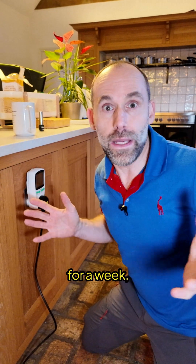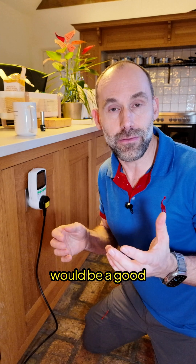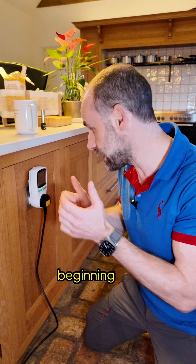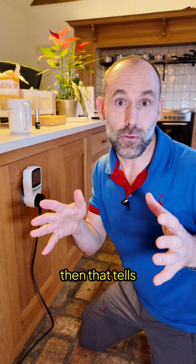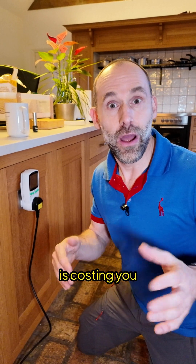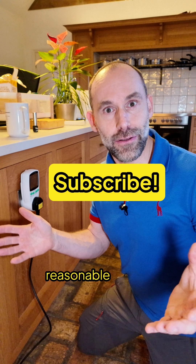So you set the energy meter to zero, do your thing for a week — a dehumidifier would be a good example — and come back at the end of the week to see what the energy meter says. Maybe take a photo at the beginning and at the end. That tells you how many units of electricity and lets you work out what the thing is costing you in a realistic scenario over a reasonable period of time.